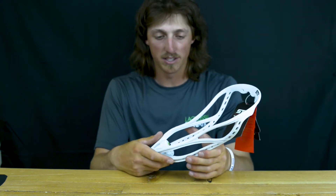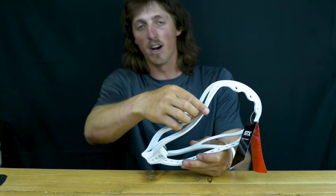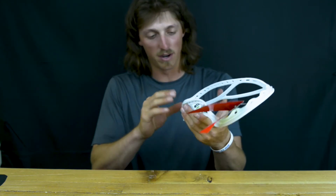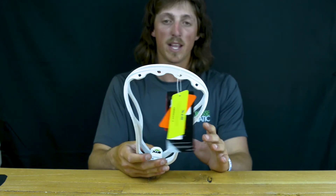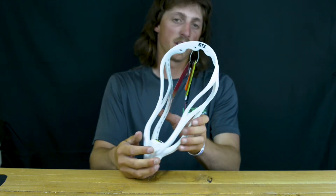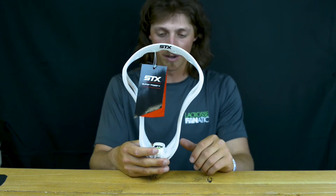It also utilizes the C channel, where basically they get rid of any unnecessary plastic along the head. They're always looking to remove weight and keep it as light as possible without taking away any of the necessary structural plastic material.